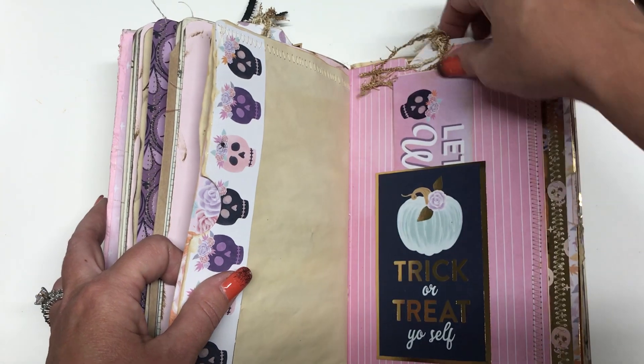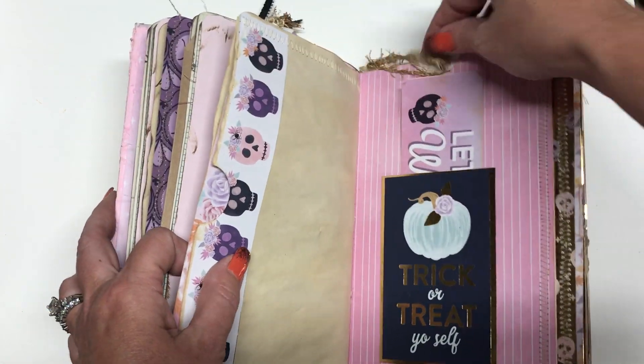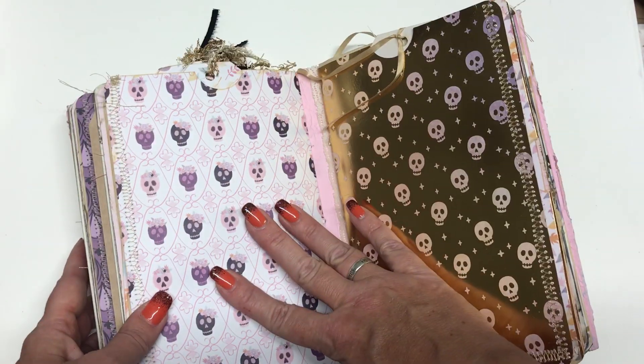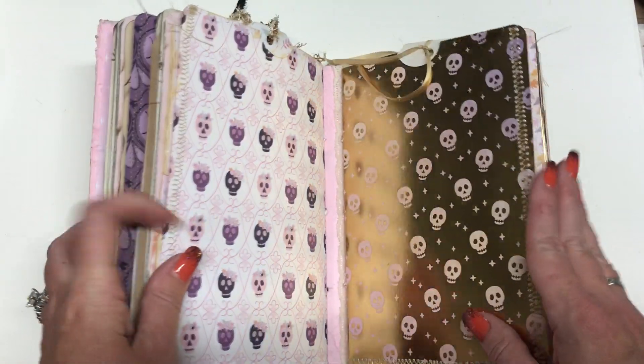Another side pocket with a journaling card in it. A little tag. And then back here is another tag. And that is the end of the second signature. Now we're going to the third signature.